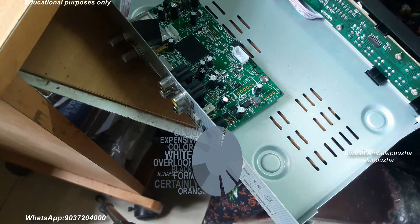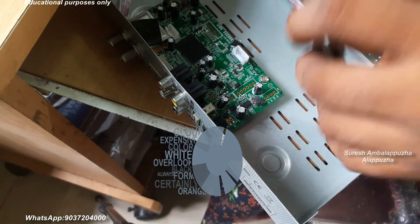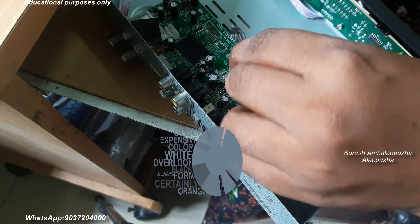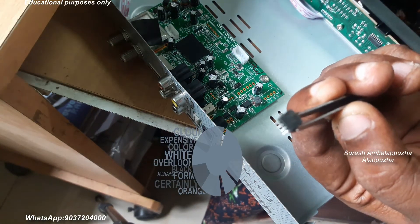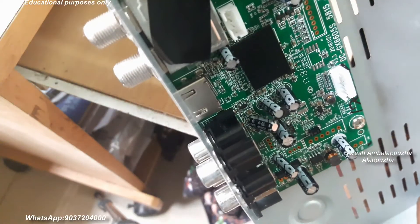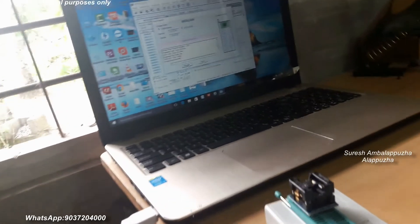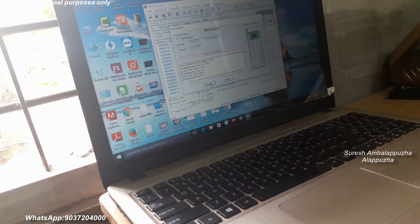I remove the 4MB ROM IC, then insert it into the programmer. Before inserting, just clean the ROM IC legs. I have already selected the correct firmware for this box. This shows the programmer and my laptop with the programmer software.